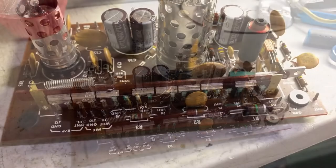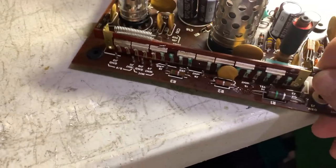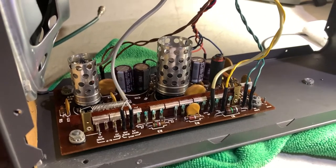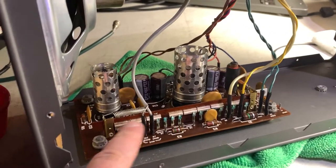Put some DeOxit on the record/play switch right here — this spring-loaded thing. You can see how it pulls, and electrically everything is all connected back up. These connectors just push onto these pins.